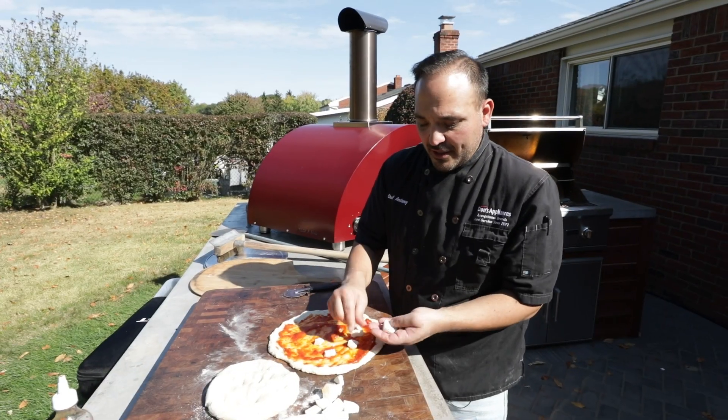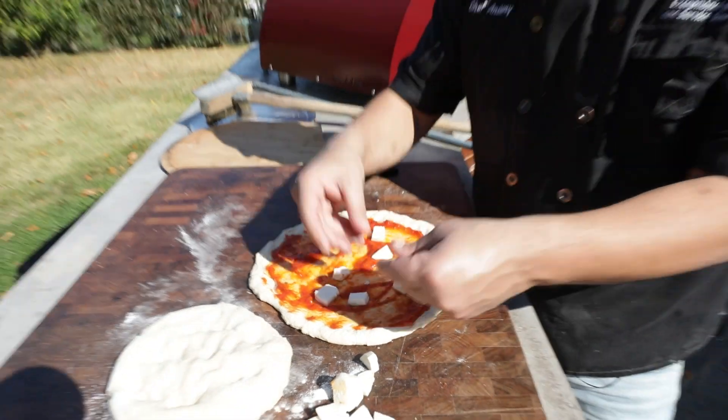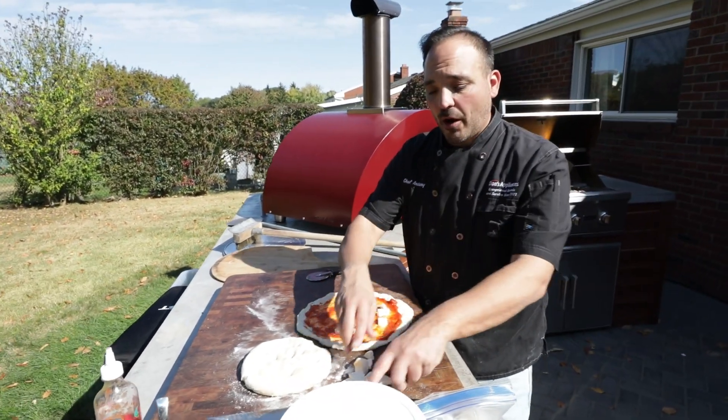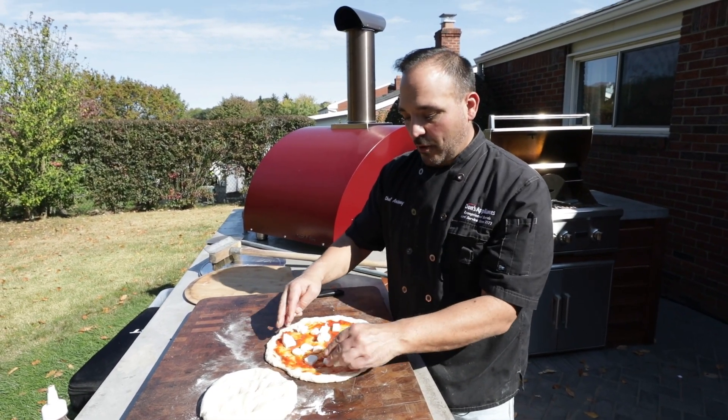You'll notice the size of mine — we don't need those big pieces. If you use a big piece of mozzarella, it heats up in that oven, it's going to pool up and break with that water, and you're going to get spots of water in your pizza. We want crispy and crunchy — we don't want pools of water.